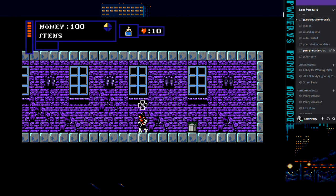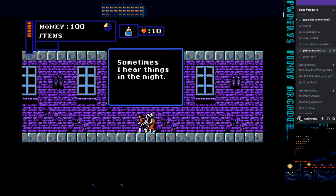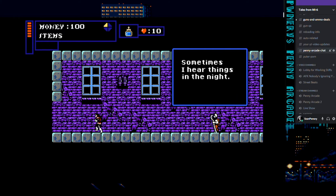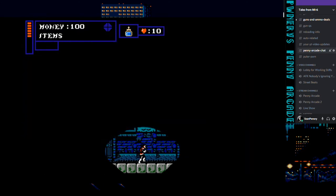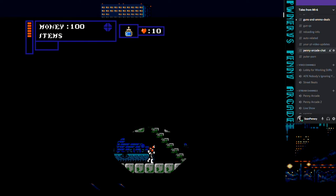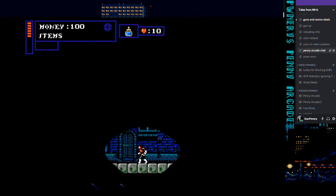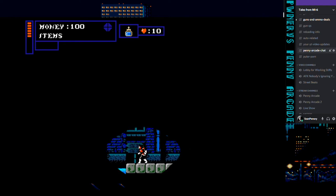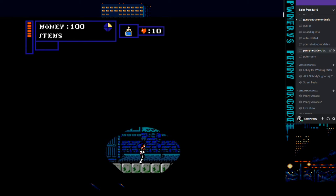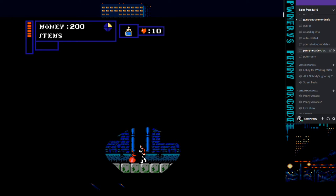Make sure you talk to everybody you can. When I first started this up, I thought I can't talk to the townspeople — maybe there's a button I don't know about. But there isn't. If they have dialogue, it'll give you the little notification. This is basically where I was before I started recording, so everything from this point on is going to be uncharted territory for me.